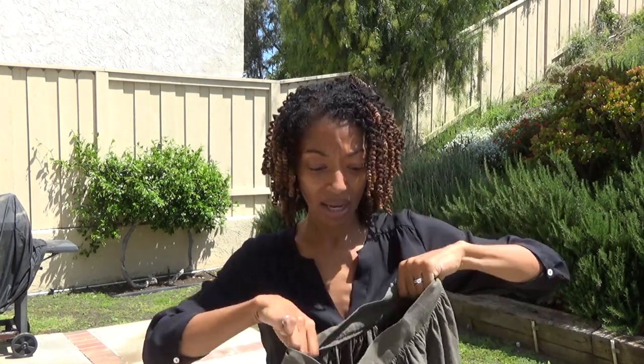The skirt has a lot of gathering at the top and an invisible zipper in the back. With the instructions, just take your time — I wasn't taking my time and ended up having to unpick a couple of things because I thought I knew what I was doing and I didn't.